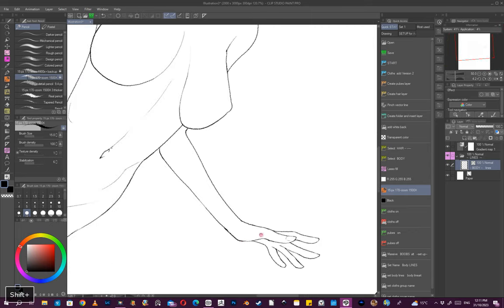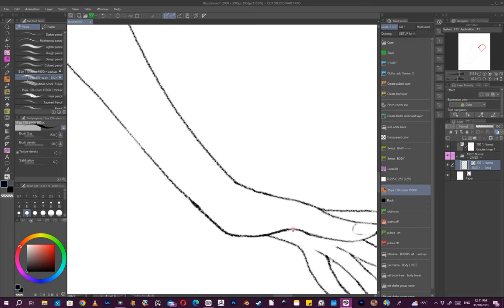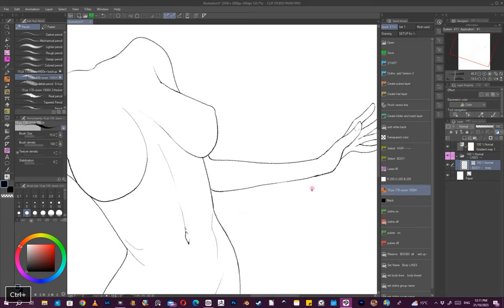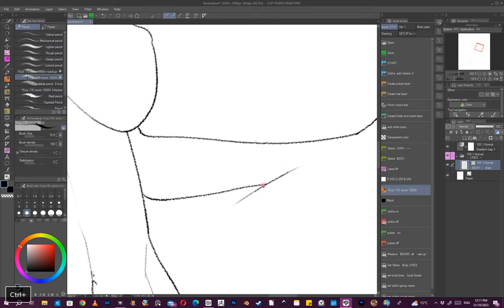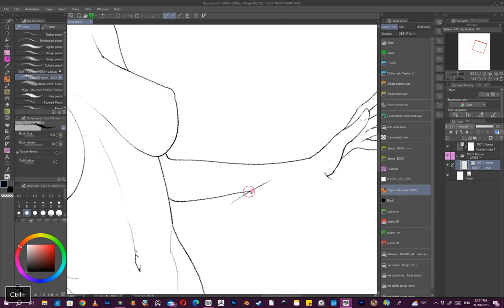Because I'm using a digital medium, any changes I need to make I can do. It doesn't really matter if I make a mistake because I can just come back in and edit it.